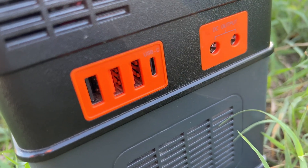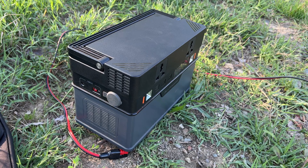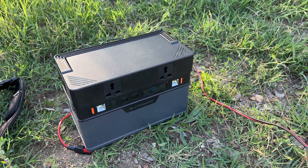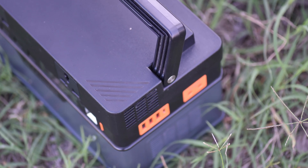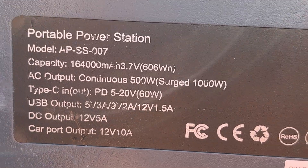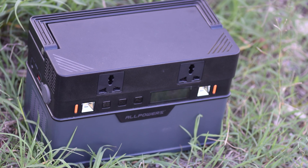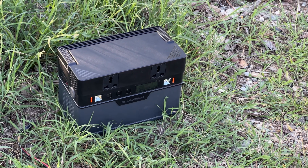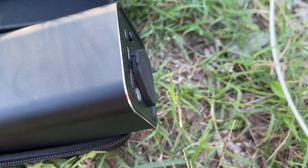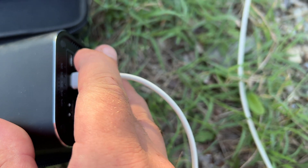The third way to charge is via the USB-C port, which has an input/output function. This is useful if you have a car cigarette lighter with USB-C output — you can charge the power station straight from the car while driving. The USB-C input supports up to 60 watts per hour. However, the input/output USB-C has a flaw: when I try to charge my Asus laptop via USB-C, the power station actually drains the laptop's battery instead. The same issue occurs when trying to charge other power banks via USB-C — it charges the power station from them instead. There are workarounds for these issues.